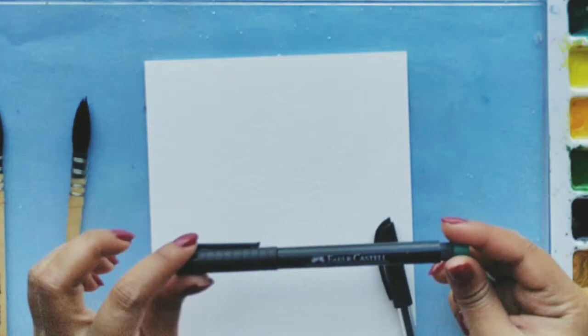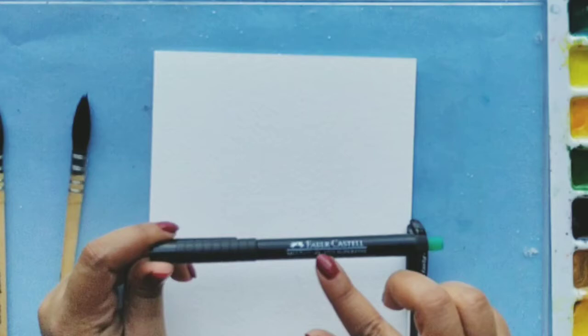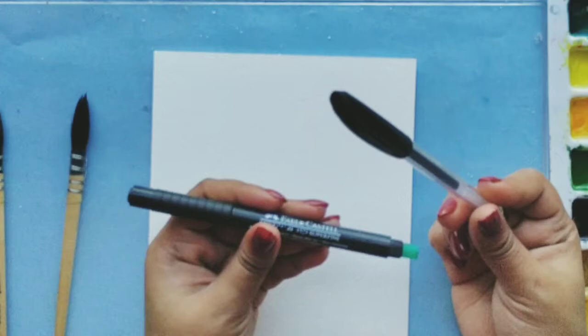Those are all available on Amazon. Apart from that, if you don't want to go in for these specialized pens, you can just go with any regular pen. I do have one regular pen to show you, which is a gel pen. I bought it from a stationery for 10 rupees and this is also a waterproof pen, so either can work.